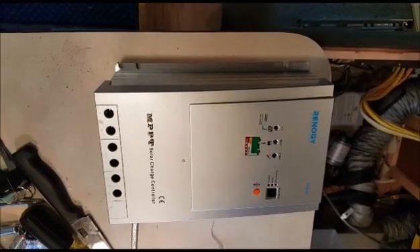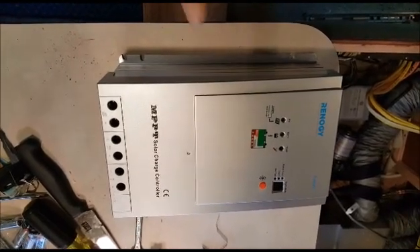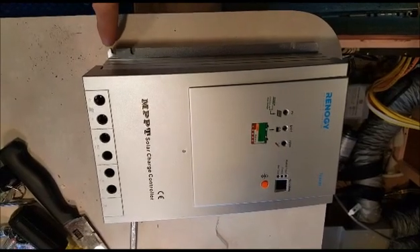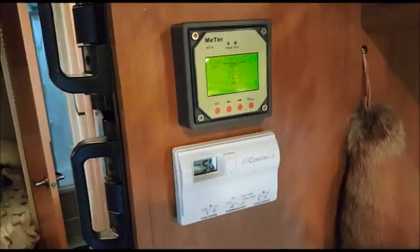The mounting slots in the Renogy controller didn't quite span what I needed, so I used a grinder to cut an additional slot beyond the original ones to make the span work. No big deal — going to mount it up now.